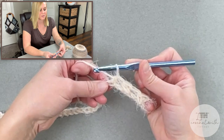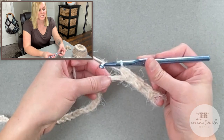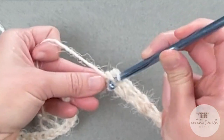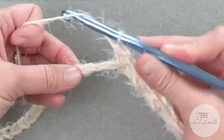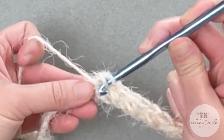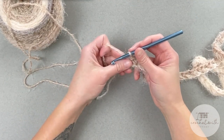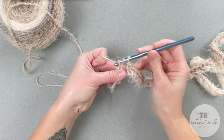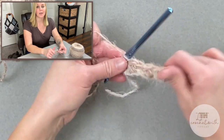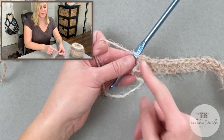I'll go ahead and do a couple more stitches with you and then I'll meet you at the end of row one to show you how we close off and move on to row two. Last two stitch spaces for row one: half double crochet and half double crochet. Okay, so we just finished row one. What you will notice is that row one doesn't end with a straight stitch, and that is okay — it's fine that we end row one with a cross stitch pattern.